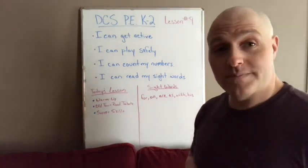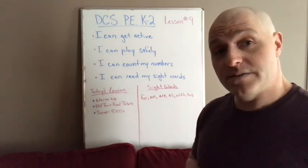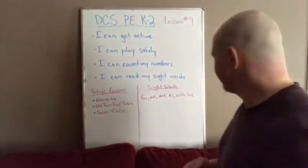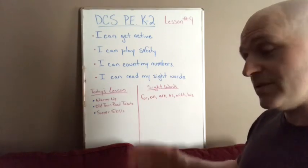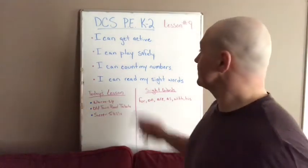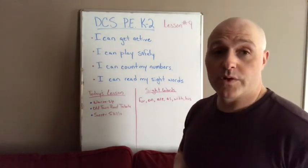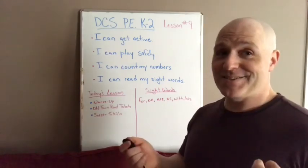Let's use our sight words in a sentence: 'for' — let's go for a walk. 'on' — is the TV on? 'are' — are you being kind to others? 'as' — are you being as kind as you can be? 'with' — are you collaborating with others? 'his' — did you get his permission? First and second graders, switch them up and put them in a sentence. Let's review our targets: Did we get active? Yes. Play safely? Yes. Count our numbers? Yes, during warm-up. Read our sight words? Just did. Talk to you later — bye, DCS!